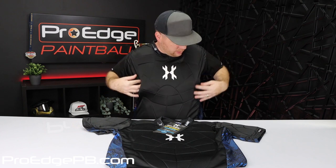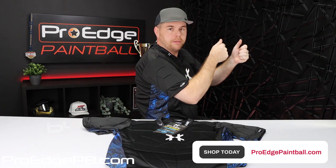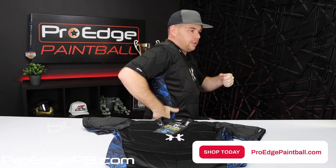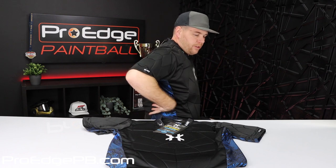It's going to protect you all the way in the front and all the way down the side. The way I like to look at chest protectors is: when am I going to get shot and how am I going to be when I'm playing? On this one, it doesn't have padding on the side — if my arms are down it protects me, but most likely I'm going to be playing with my gun up. Right here on your side is kind of a tender spot and there's no padding there.